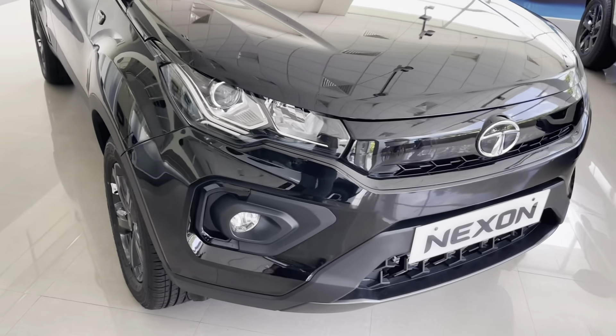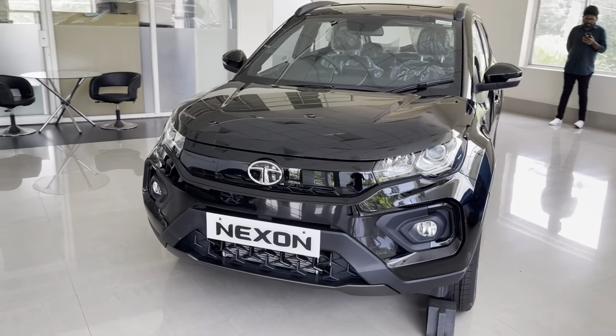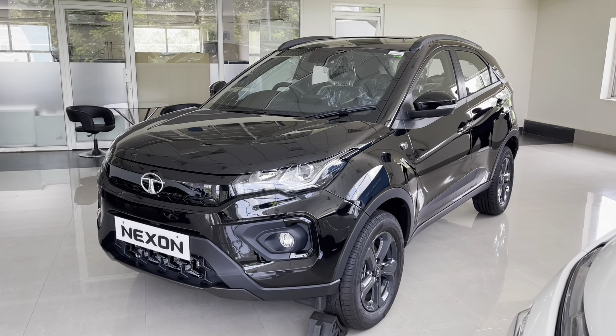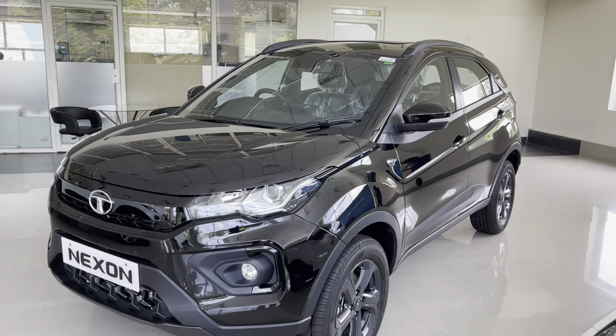In the Dark Edition, this is the only color available. Tata calls it Atlas Black. This particular variant, the diesel manual, costs ₹12.64L ex-showroom. Make sure to check the description for variant-wise prices.